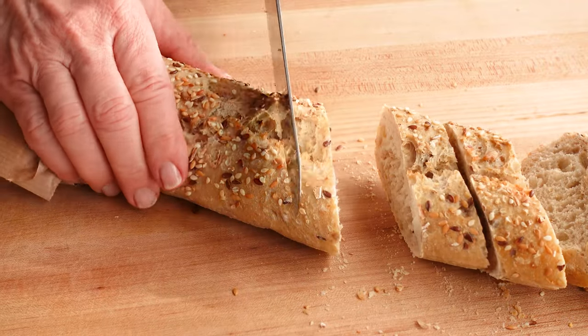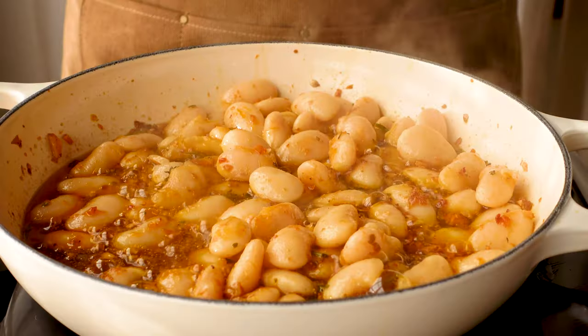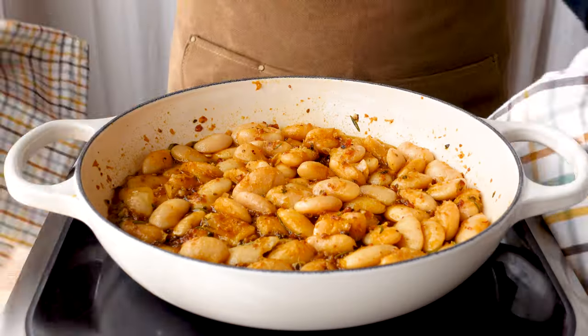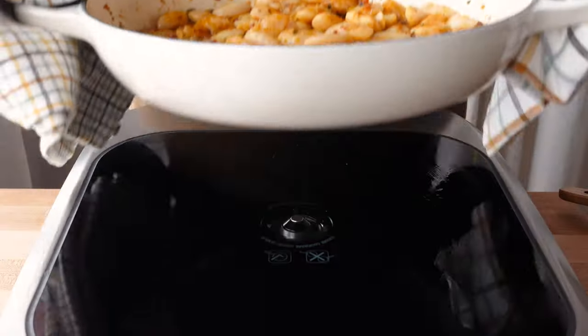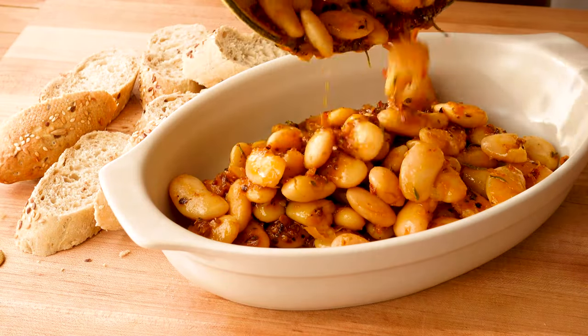And meanwhile, slice a little bit of fresh baguette. They already look good enough to eat, but we're not quite done. It's time to put the grated tomato to use, nestling little bits of fresh tomato in between all the beans.